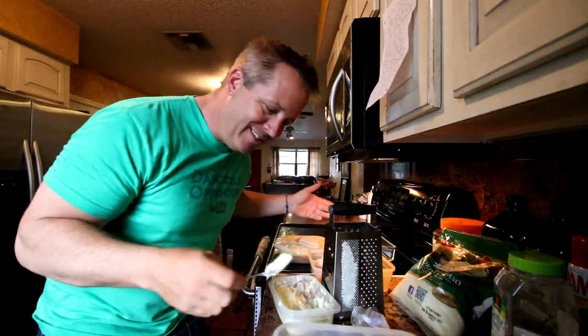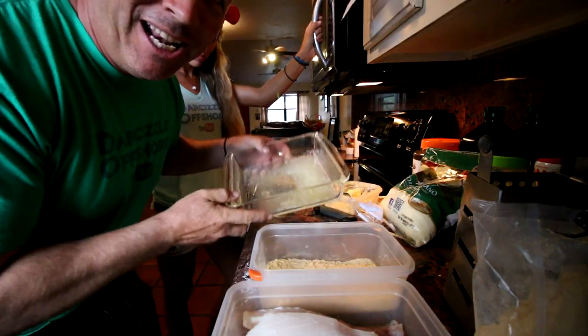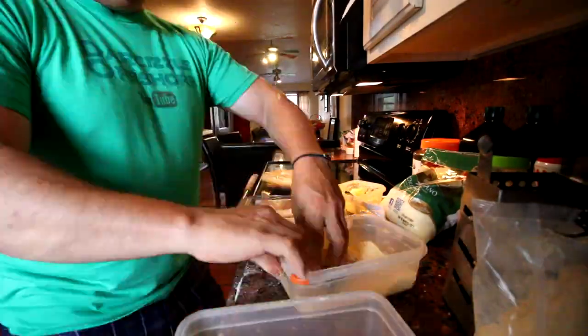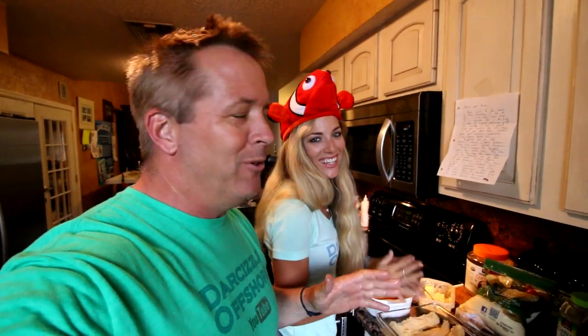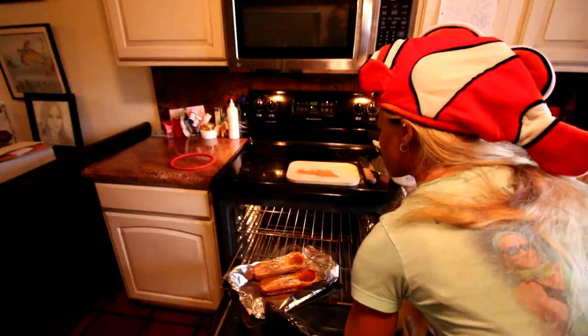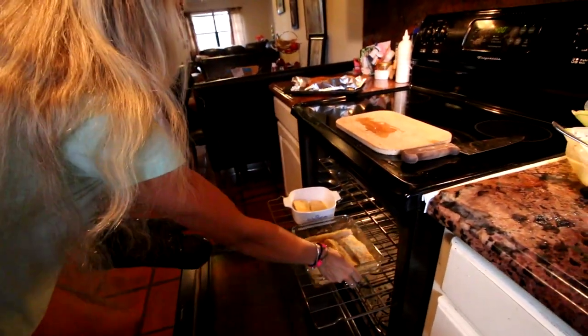I'm just going to throw the butter right in the baking dish and microwave it — why dirty two pans? Now I'm going to coat the fish and throw it into the pan with the melted butter. We've got the fish all covered and we're going to put it in the oven. Tiffany says just put it in there until it gets to a golden brown. I think a good rule of thumb for fish is 10 minutes per inch, so I'm going to put it in for 15 minutes and then check it.